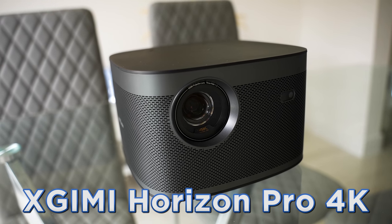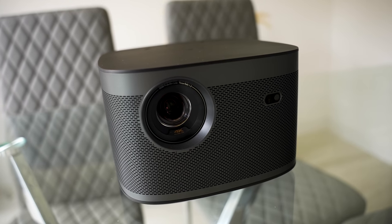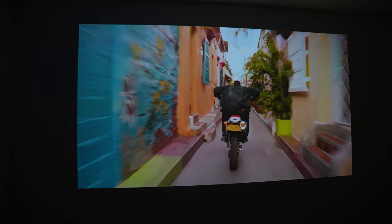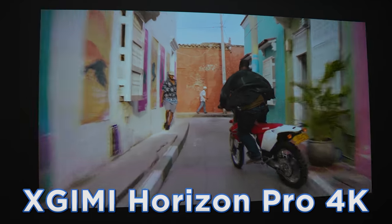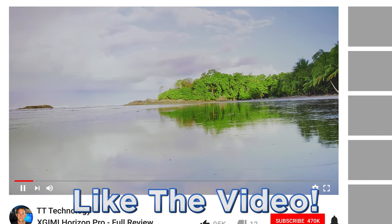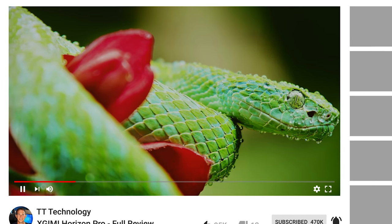Today we're taking a look at an insane 4K projector for movies, TV, and gaming. We're looking at the XGIMI Horizon Pro — a 4K projector that really does it all. If you're a fan of projectors, please like the video and let me know in the comments if you use one, and don't forget to subscribe so you don't miss a thing.